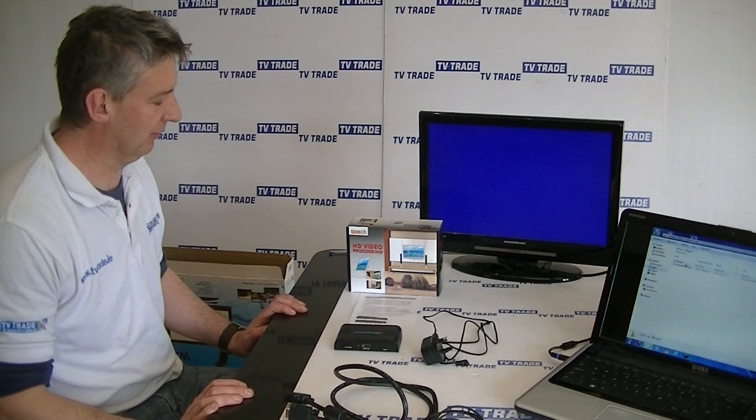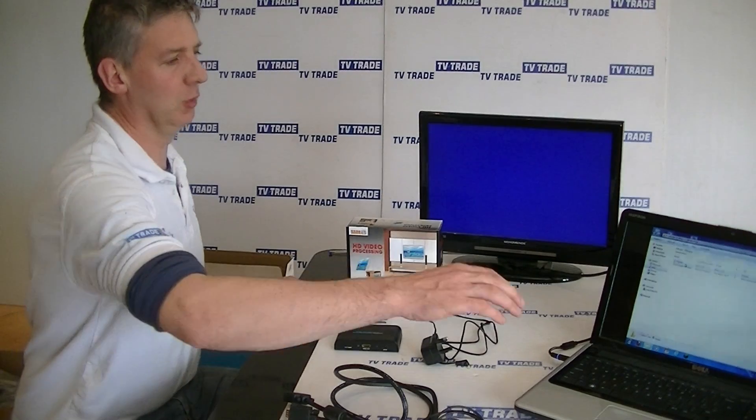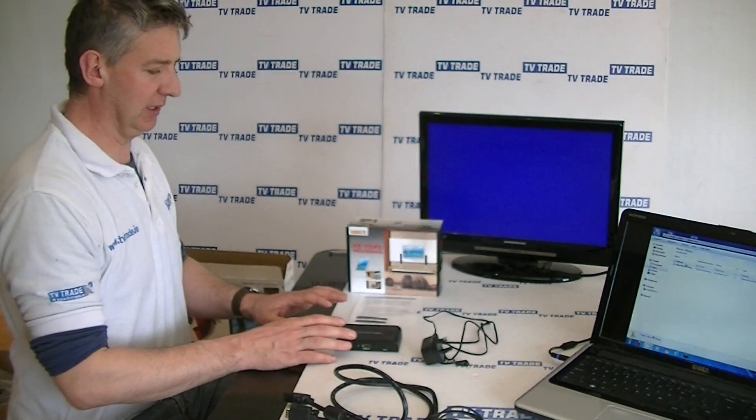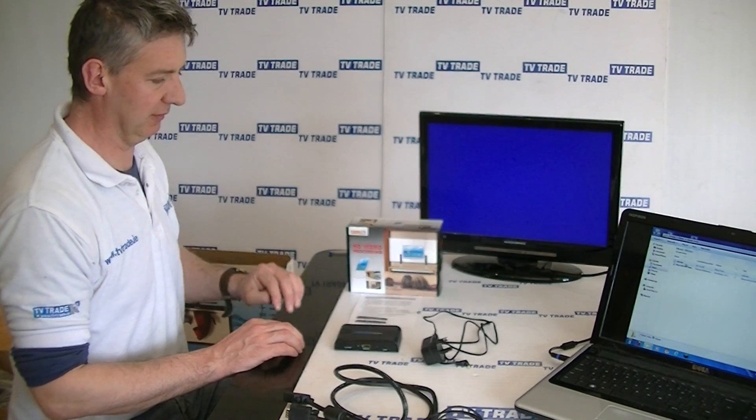The purpose of this video is to give an overview of the installation process in connecting your laptop PC using a VGA to HDMI conversion kit to your HDTV.